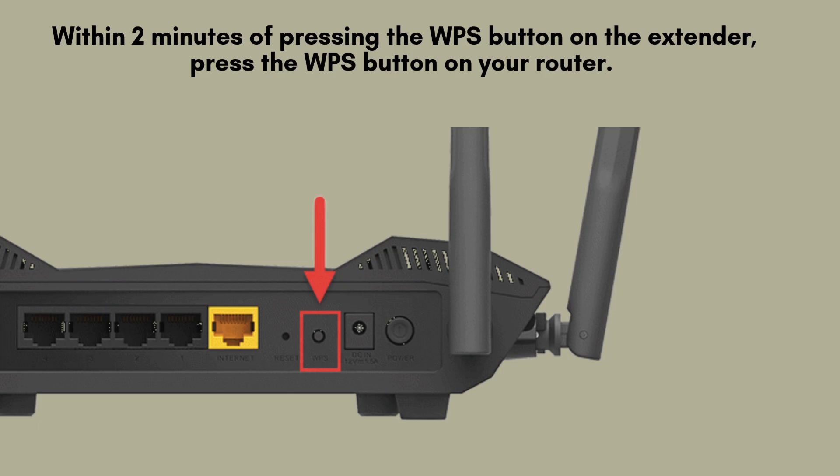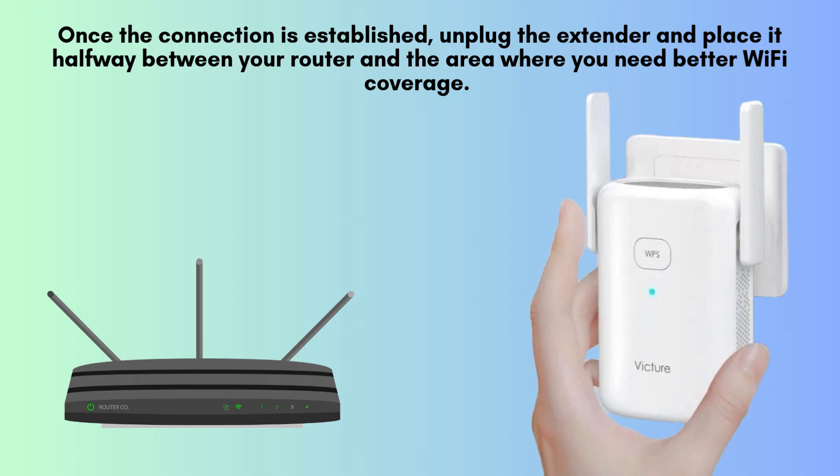Wait until the WPS LED on the extender turns solid, confirming a successful connection. Once the connection is established, unplug the extender and place it halfway between your router and the area where you need better Wi-Fi coverage. Plug it back in and wait for the power and Wi-Fi LEDs to stabilize.